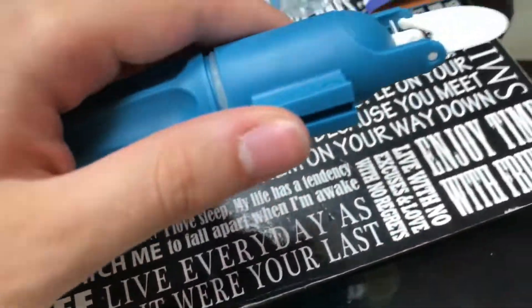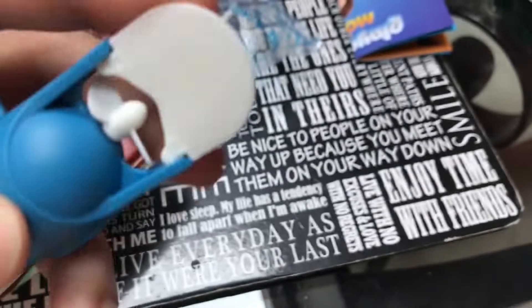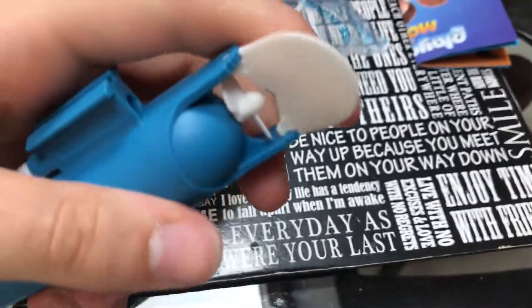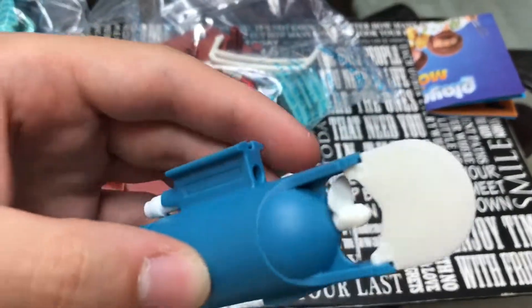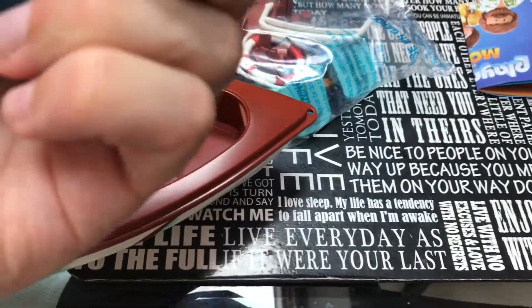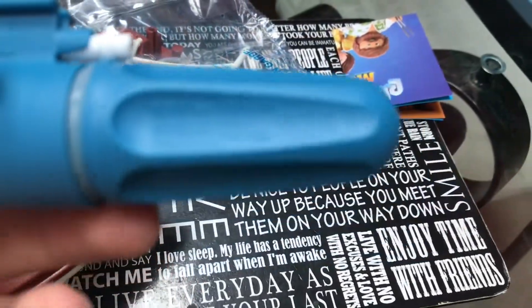So here's the motor that goes underwater. It has the rudder on the back, so if I wanted to turn it. It requires a single AA battery.